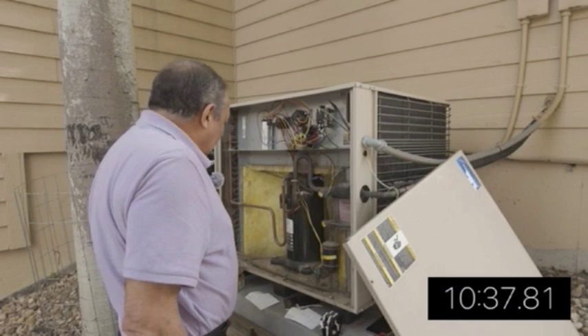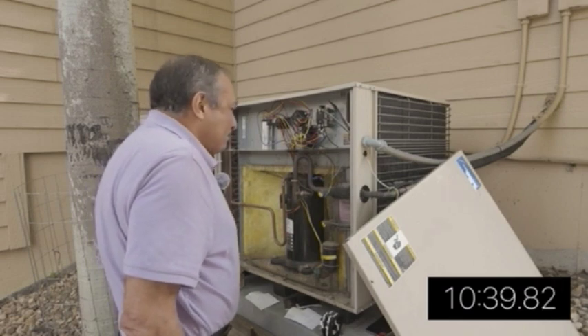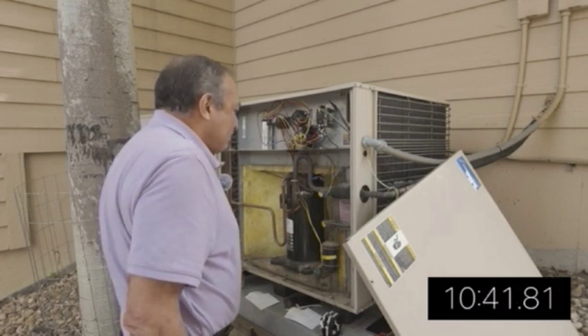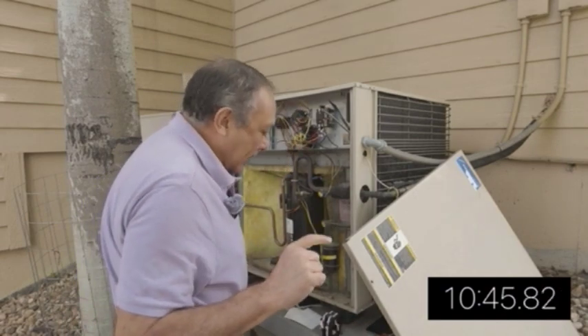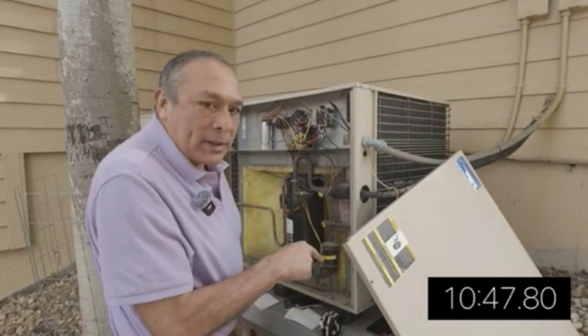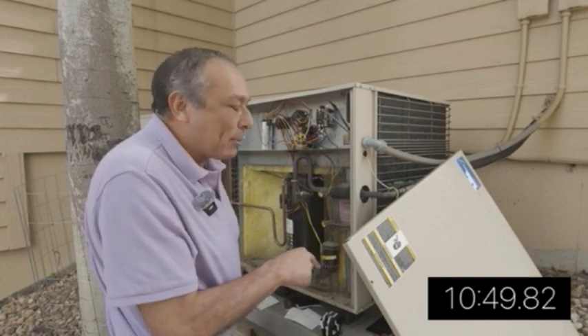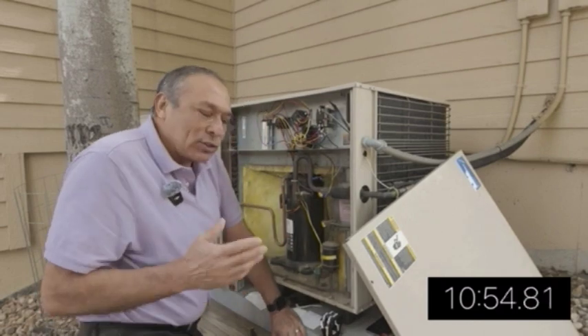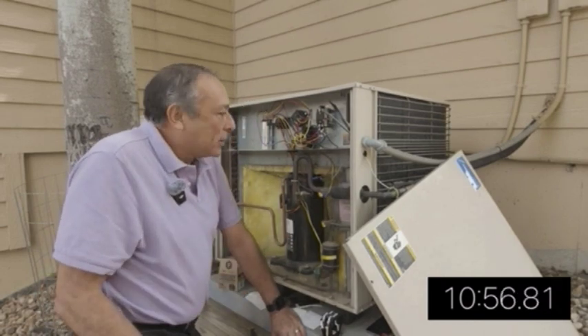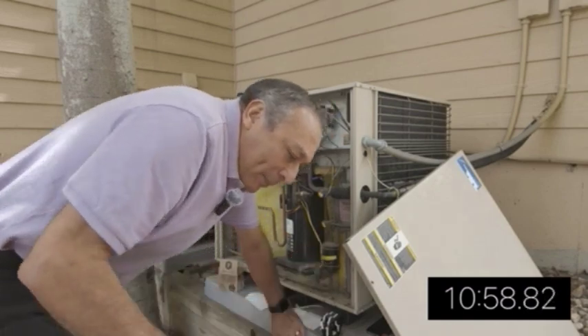Okay, it's all wired up. Let's try it out — let's turn on the power now. Then I can turn on the air conditioning through my Nest app on my phone. If it's not wired correctly, I assume a circuit breaker would trigger. So let's power it up.